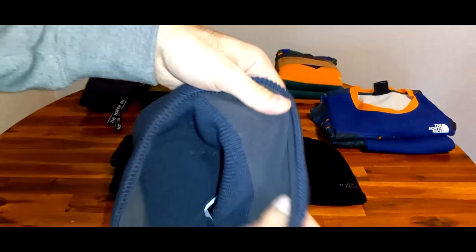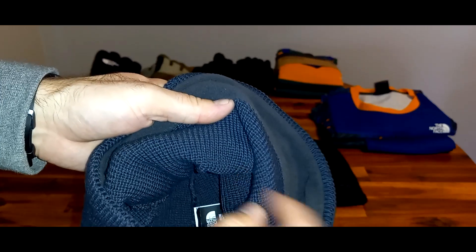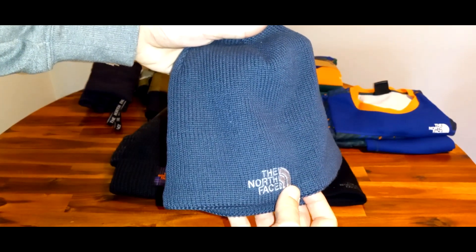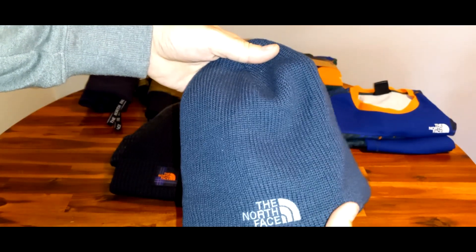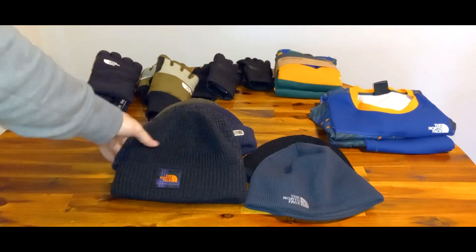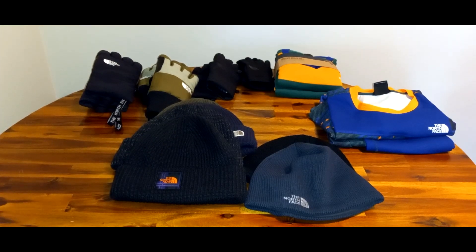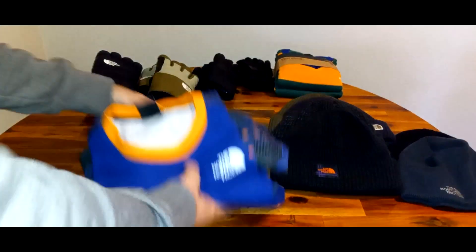The Gym Beanies just have a fleece lining around them, so wind can get through — they're not as warm. But you may not need something as warm all the time. I wear this style when I'm out running, paired with a hooded sweatshirt so I can take it off if needed. They're nice and small and convenient — I keep one in my car. The Salty Dog beanies are my really warm ones that I only wear when I need a superior level of warmth.